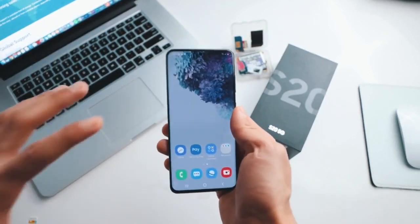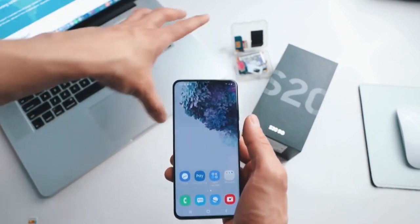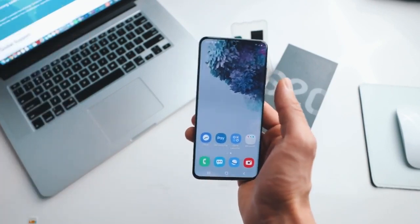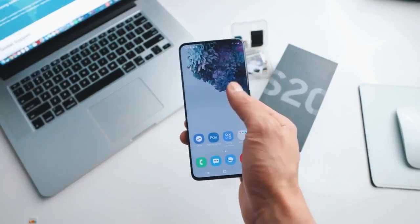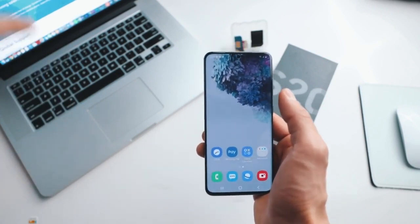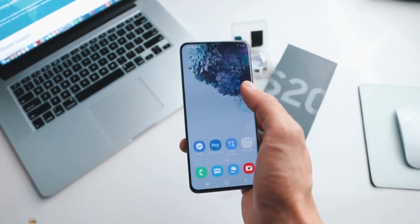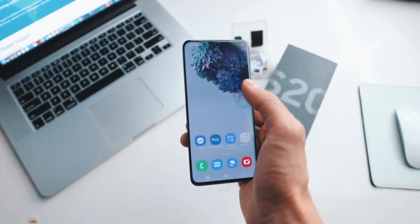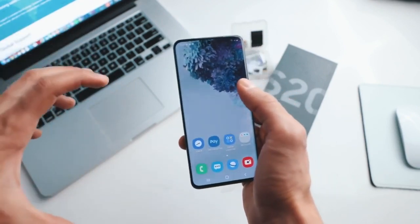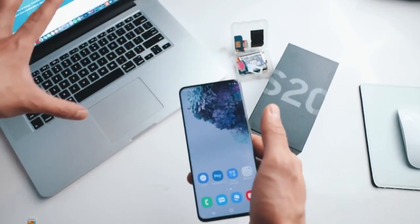All you need to unlock your smartphone is a computer, your phone, and a SIM card — we will do it together step by step. I have unlocked more than a hundred phones using this method and it works perfectly. This is 100% safe, there are no downsides, and we are not going to be doing any kind of hacking. In fact, it is 100% legal and you can do it from home.